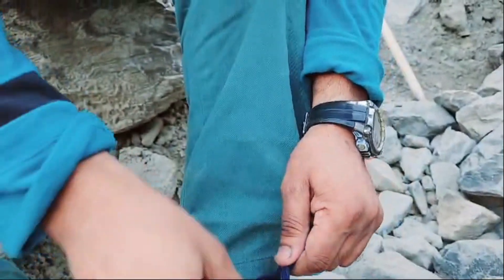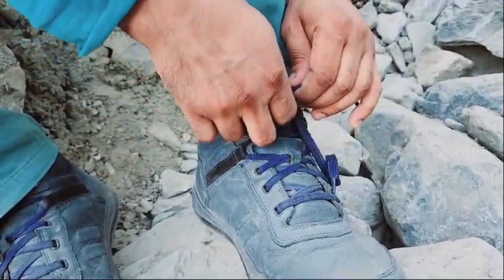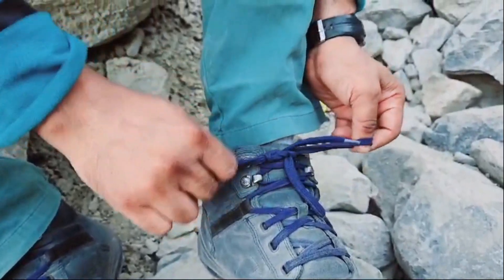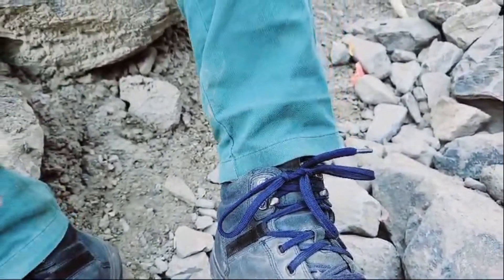Then, after this, they are in the middle of the fence once more. This is called a surgical knot. With this, you can get rid of severe injuries and you won't feel uncomfortable.